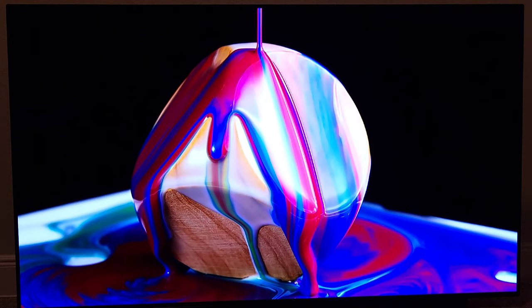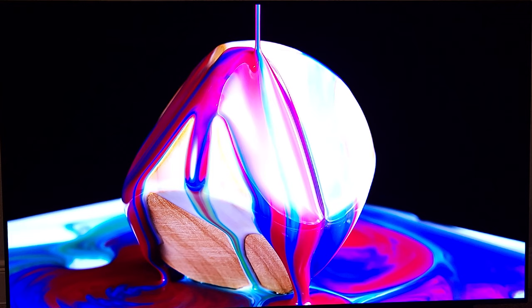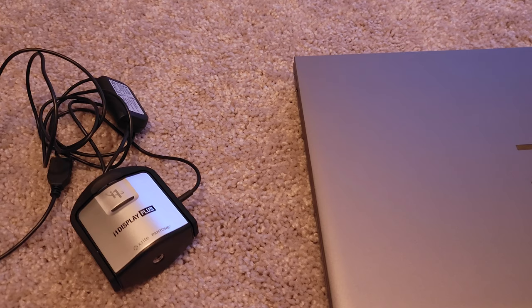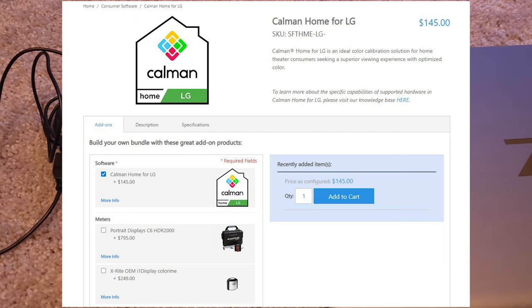Make sure to like this video so that it can go to more people who are interested in doing the calibration by themselves at home and want to save money. So let's talk about what you need. You need the Calman Home for LG software, which is $145.